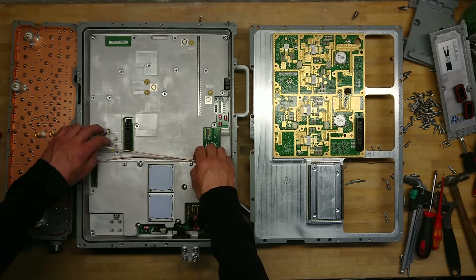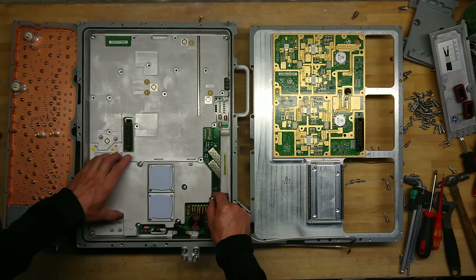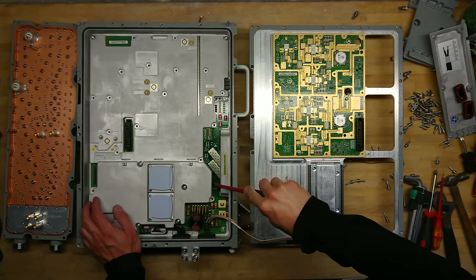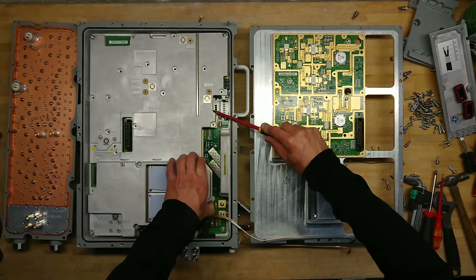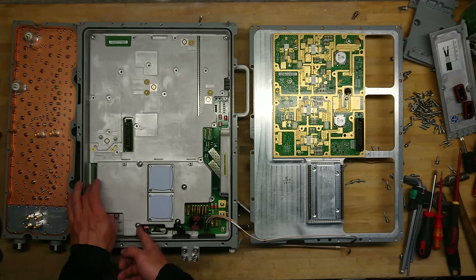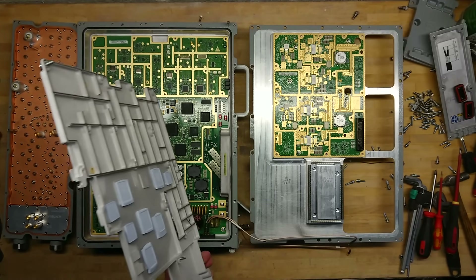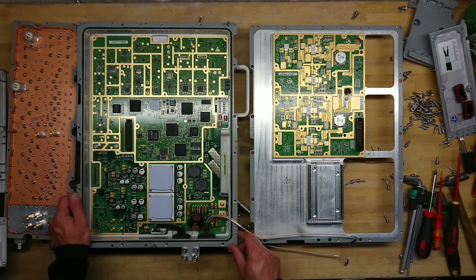Over here on the receiving part, let's see if we can get this shield off. It's quite heavily heatsunk — a heatsink shield — because many of the screws had heatsink compound on them, which came from the underside of this PCB where it connects to the heatsink on the other side. Wow, this is also quite a piece of work.